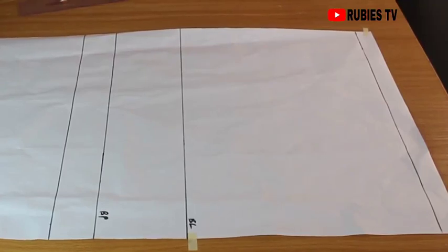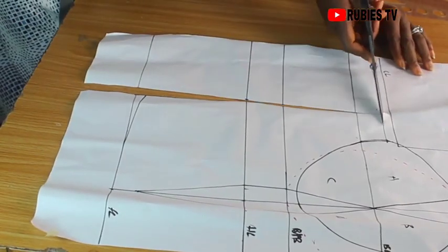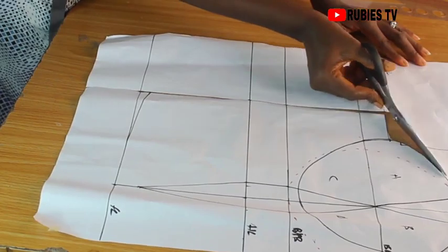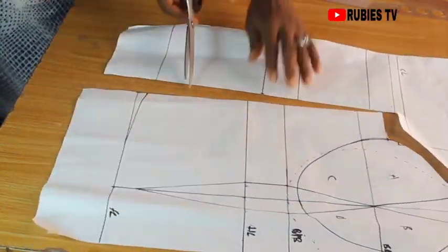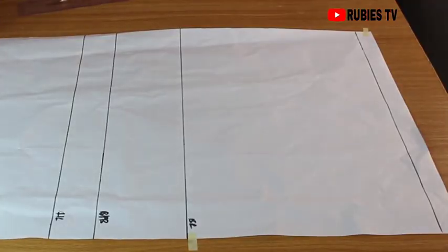Hello everyone, welcome back to my channel. My name is Ruby. Today we are going to be making a corset pattern. I'm super excited that I finally got to make this video. I just had a baby so I've been away for so long. To get this tutorial going, you need to take the following body measurements. If you're new here, welcome to the family. If you're an old subscriber, thank you for always coming back. Feel free to share this video and give it a thumbs up if you find it helpful.